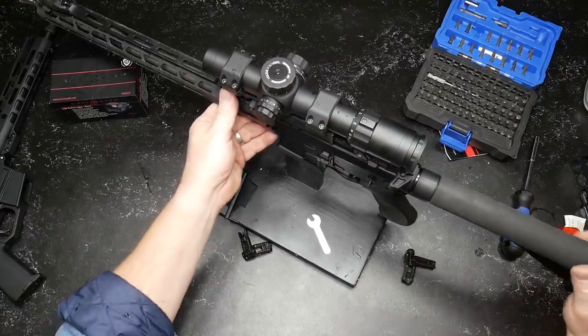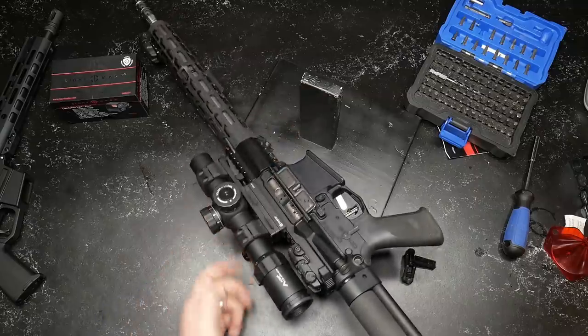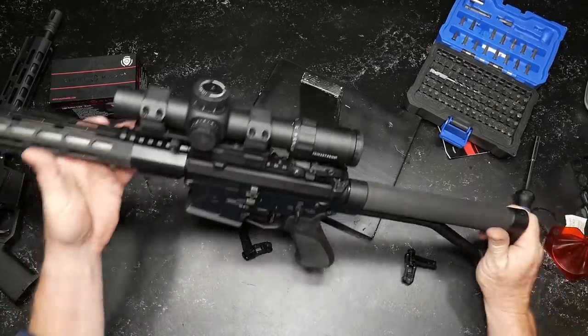All right, guys, GoToBoy32 here, check it out. I'm really excited about doing this little deal here because these guys just got in the mail and I unpacked them. This is the competition platform that I'm going to be using in my upcoming three gun. Let's just go over it real quickly.